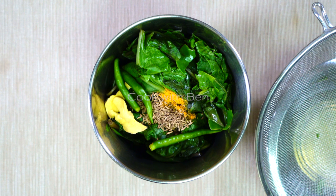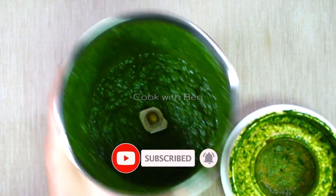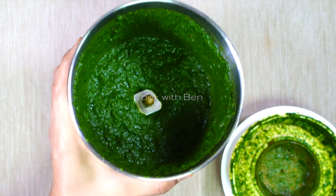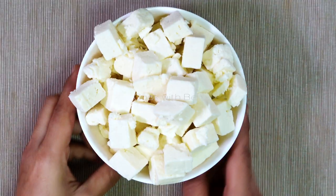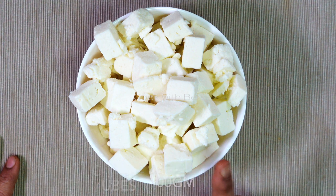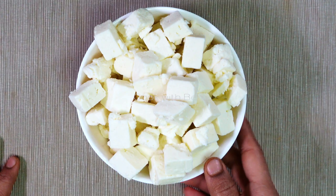Let's cook the rice. Now it's good to cook. I'm going to add 400g of paneer. If you want to cook the gravy in the oven, you can enjoy the gravy and the taste.